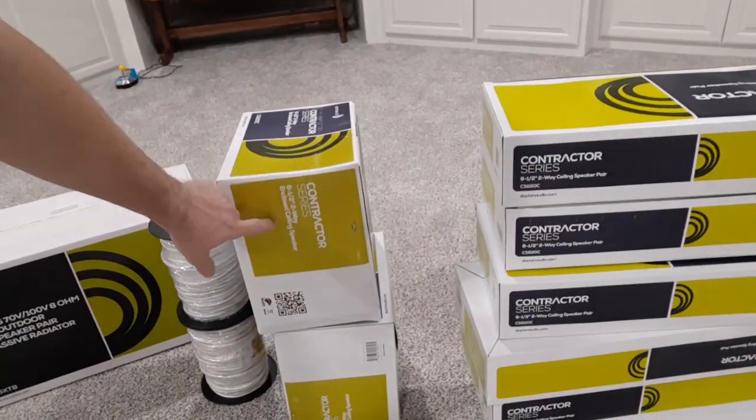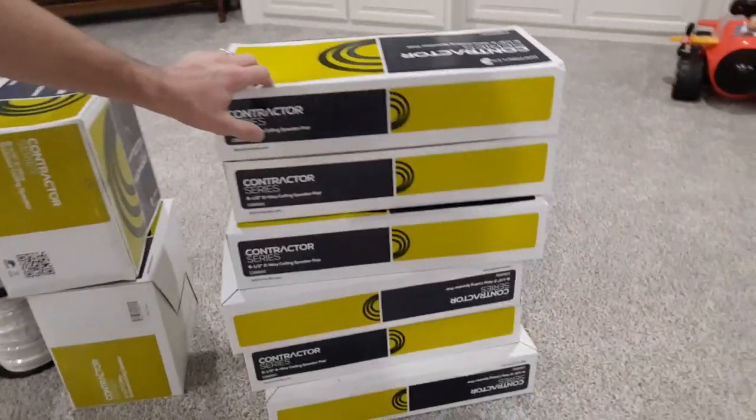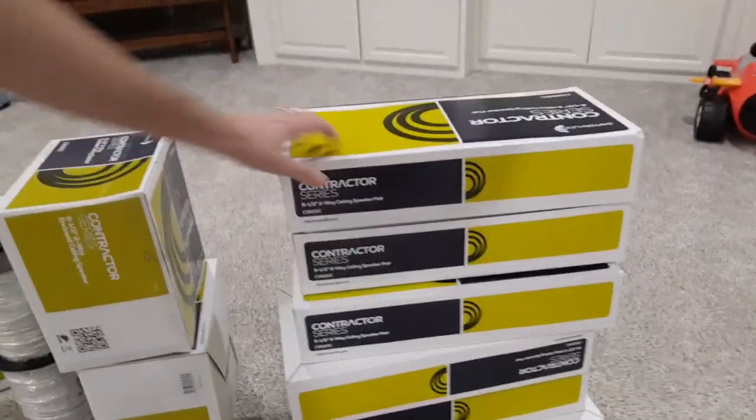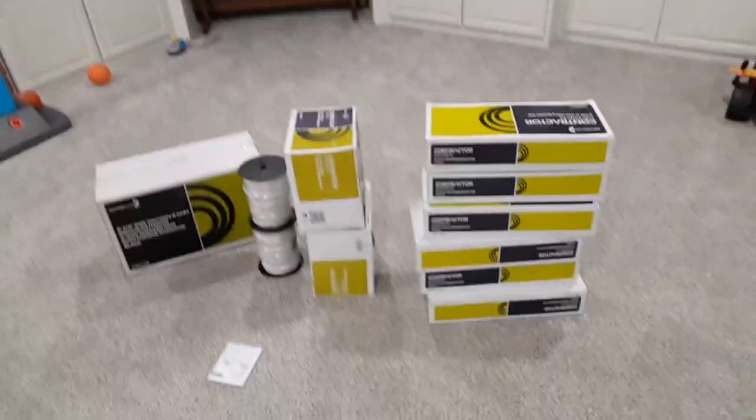I've got two-way enclosed ceiling speakers, and we're going to talk about why I chose these enclosed ones versus the open-back ones. These two are almost the exact same except one is enclosed. We're going to talk about why I picked what I picked and why I use Dayton Audio — that's the brand I really love. I'm also still waiting on a dual voice coil ceiling speaker that's going to be used in the kids' bathroom upstairs, plus the four-pair wire. One speaker and some wire — otherwise I think we've got everything.